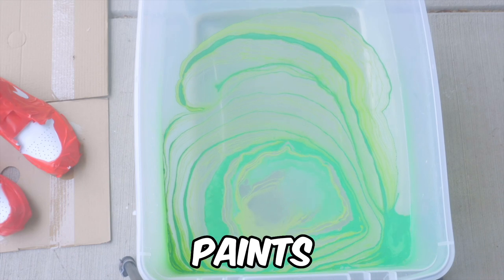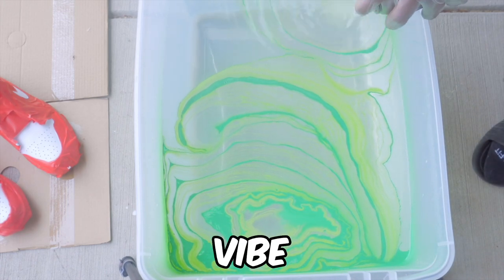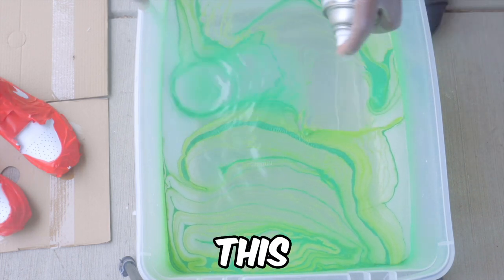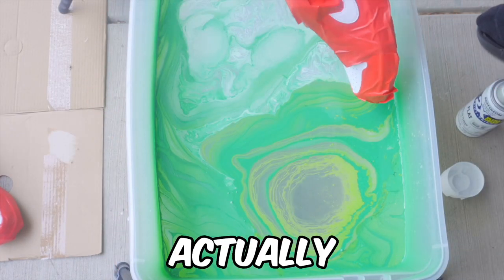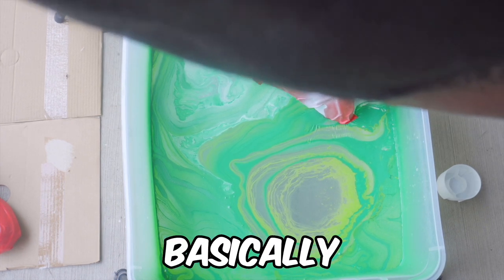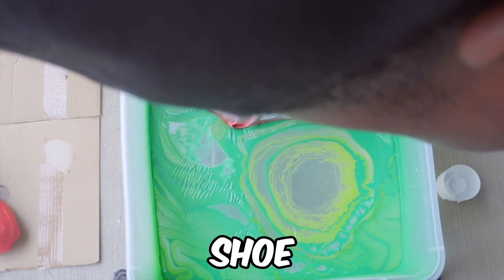I've got some color greens here — this is actually like a Rick and Morty type of vibe. It was not planned to be a Rick and Morty custom, but I think it's going to be a great one for the fashion show. Now I'm about to dip the shoe in there, find a cool pattern within the bucket, and basically what you want to do is take your time and push down the shoe slowly.